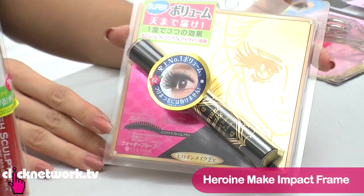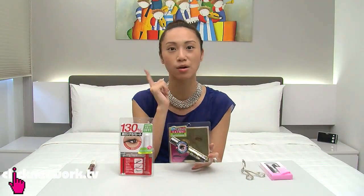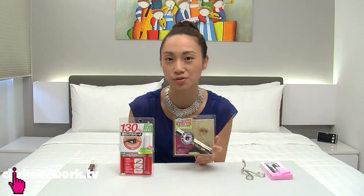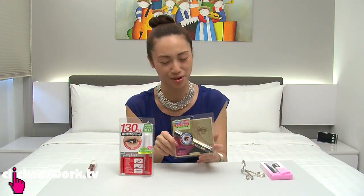This one is the Heroine Make Impact Frame Mascara, and it's supposed to give you volume and length. It's also supposed to be waterproof, so it's supposed to be like an all-in-one. So hopefully it works — I love it when it works.